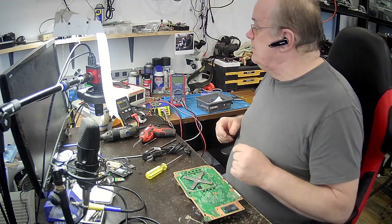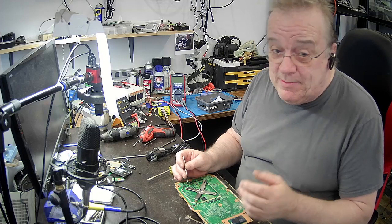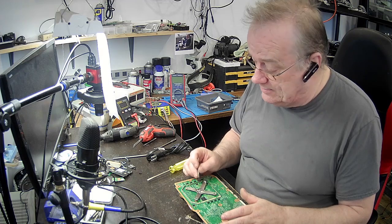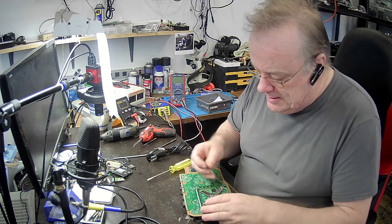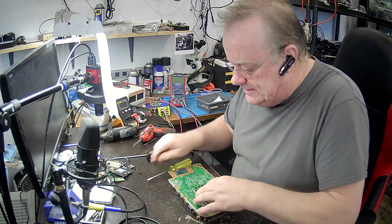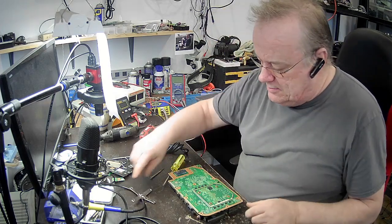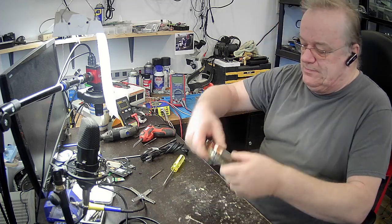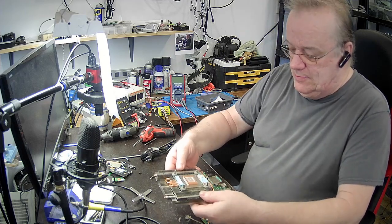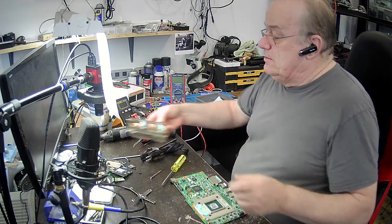On va enlever ça ici — ce n'est pas facile. Il faut faire attention quand on force pour l'enlever. Ça m'est même arrivé une fois — j'ai arraché quelques condensateurs en passant trop vite. Je l'ai réparé, mais il faut faire bien attention. Et voilà, c'est enlevé. Je peux retirer ça. Il y a de la pâte un peu partout — celle-là, je vais la changer, je vais y en mettre du neuf.